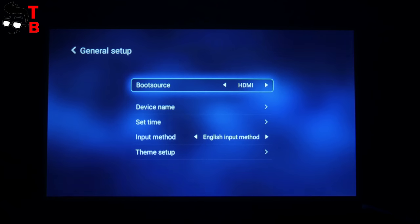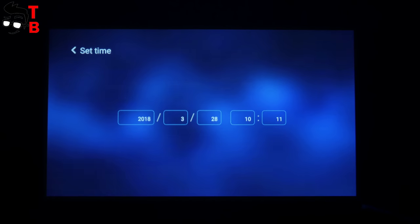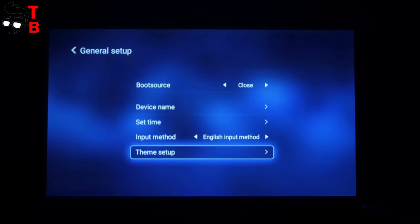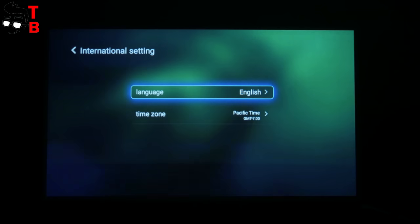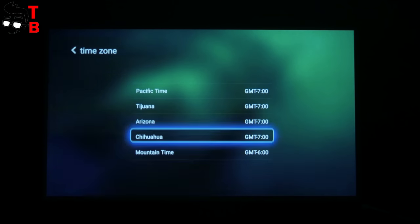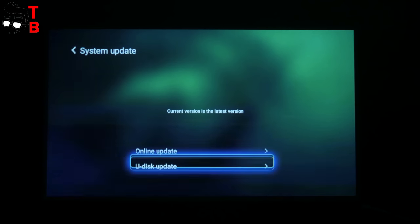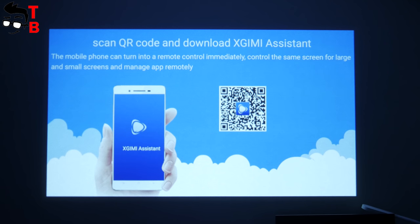The general section provides an option to choose the boot source, for example HDMI, without entering the projector system. Also, you can select the name of the projector, set the date and time, input method, and even change the background. The international settings provide an option to choose the language and time zone. The About section allows you to receive software updates for the projector, either online or via U-Disk update. There is also an option to reset to factory settings. If you click on XGIMI Assistant for Mobile, you will see a QR code to download an app on your phone.